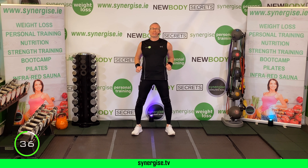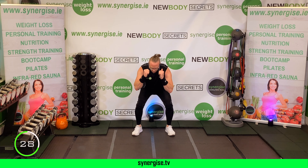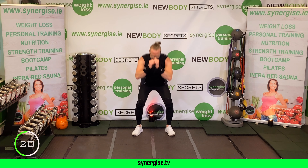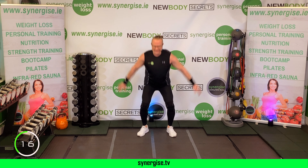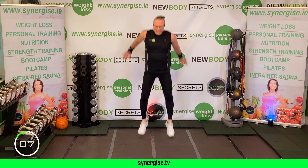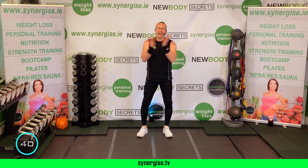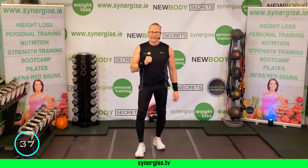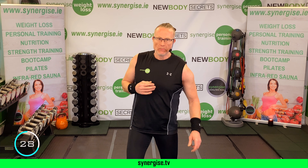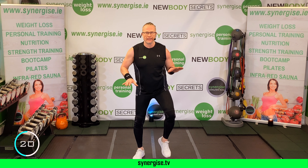On your feet — kettlebells. Lean forward and go. Squeeze — dig in right here, right now. Squeeze your glutes, squeeze your abs. You've got this — 12 seconds on the clock, three, two, one, done.